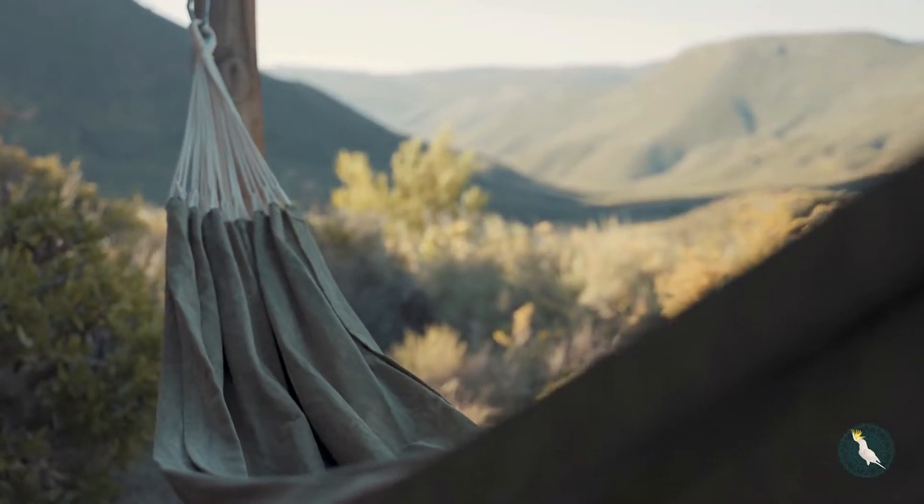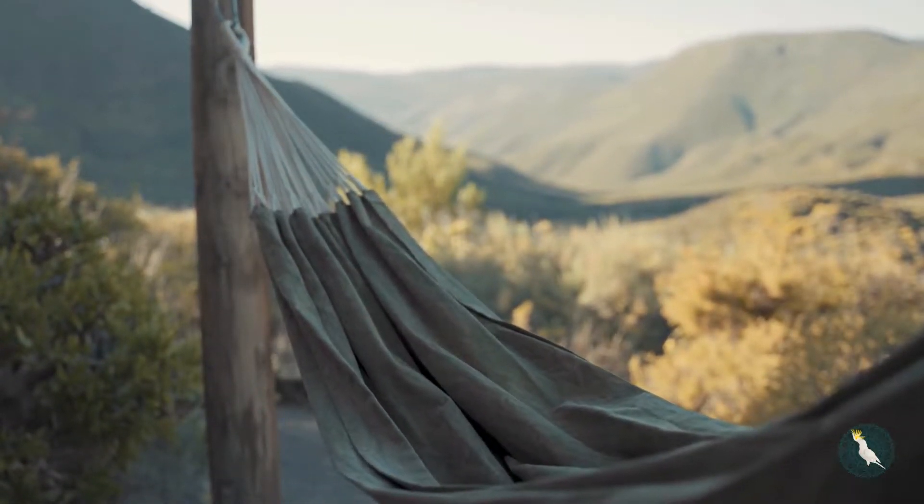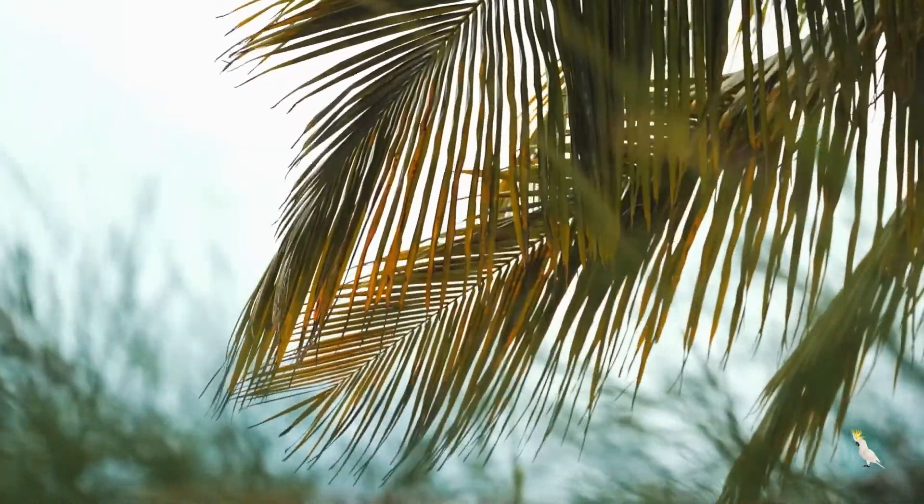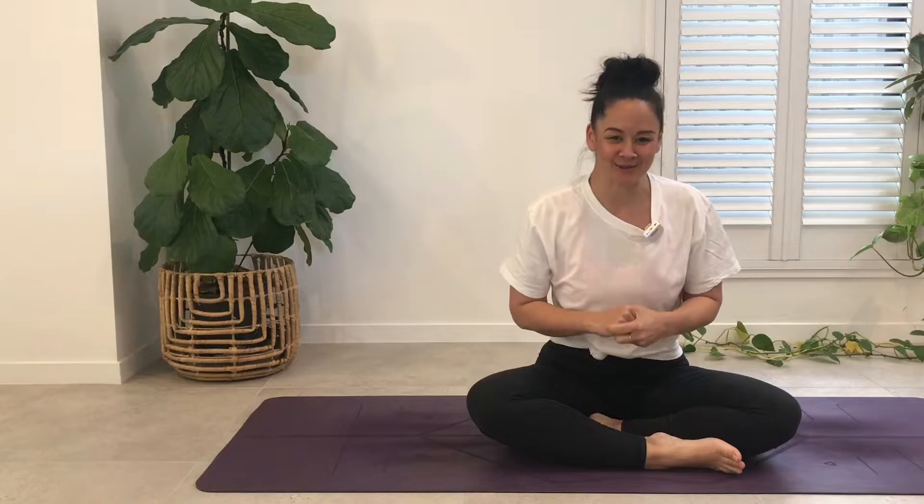Welcome everyone. This practice focuses on the breath, movement and openness as we explore the air element and its benefits to the mind and body. Thank you for joining me on your mat. I'm so grateful to be able to guide you through this practice.